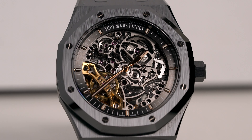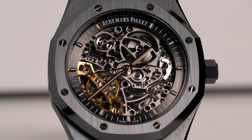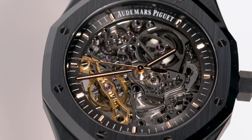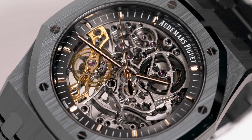Hello and welcome to my quick review of the AP Black Ceramic Double Balance Wheel, courtesy of my good friend Narfi on Instagram. The watch goes by reference 15416CE and was released in 2020, four years after the first double balance wheel.